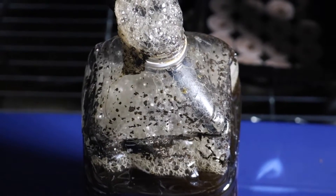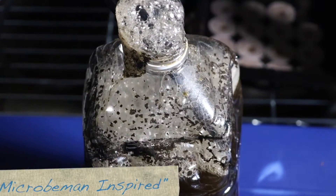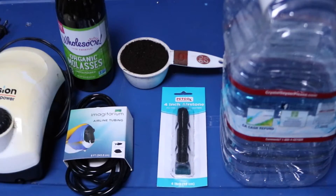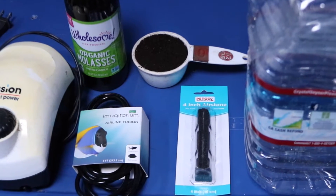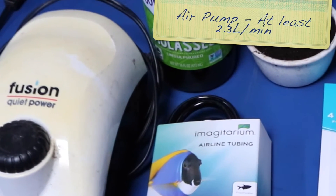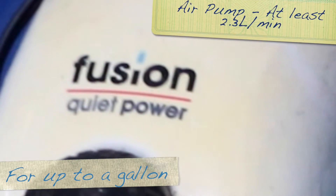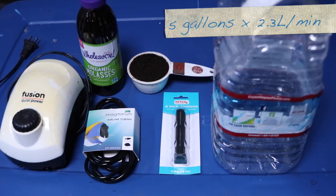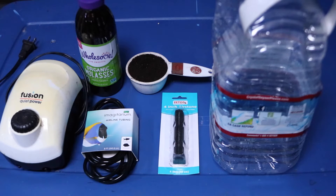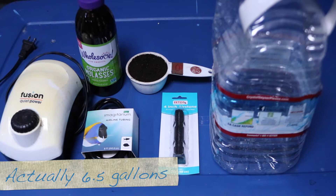Today we're going to make the Micro Man inspired compost tea. He's done a lot of experimentation with the scope to find what produces the most microbes. The most important thing is that you have a pump that's powerful enough — you want at least one that can do 2.3 liters per minute, which is good for up to a gallon. For five gallons, multiply that by five. Mine here can handle about 15 liters per minute, so it's good for up to about five gallons.